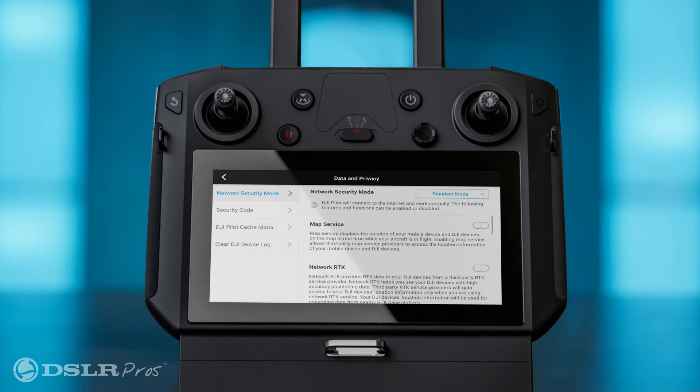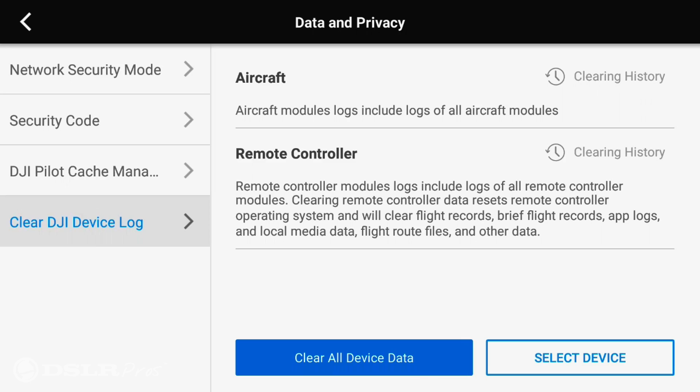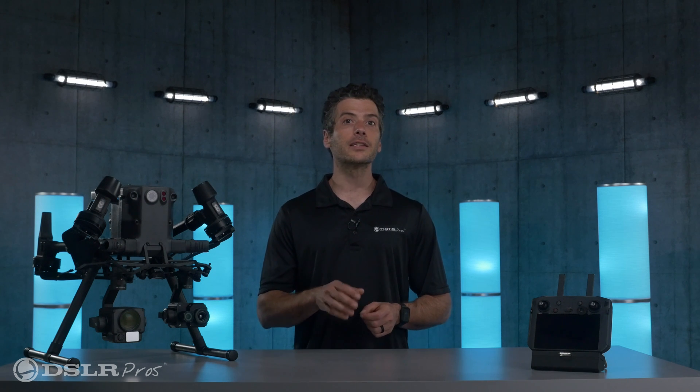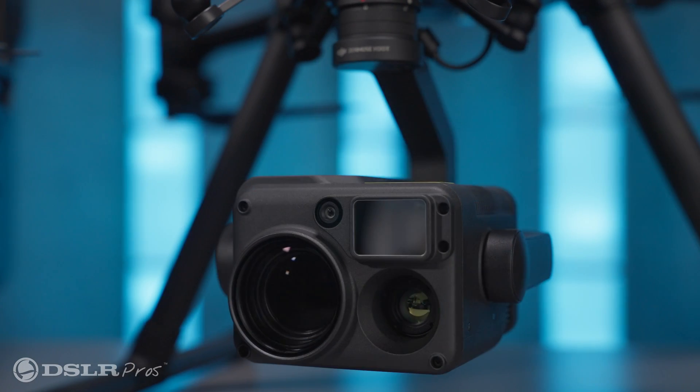You're now able to clear your flight logs with just one click. This is perfect for missions that you want to remain confidential or for sharing equipment between teams. Just a note that this feature is currently only supported by the H20 series payloads.